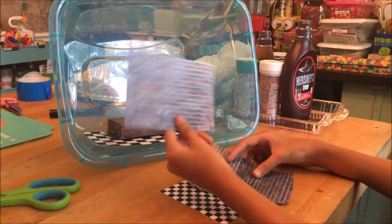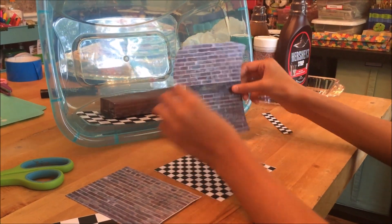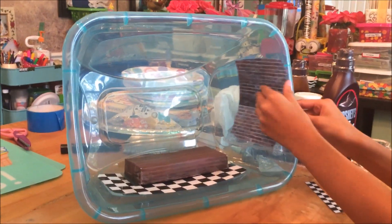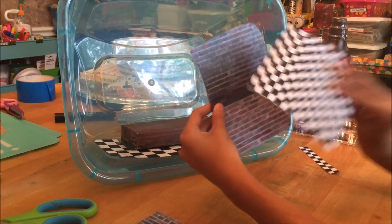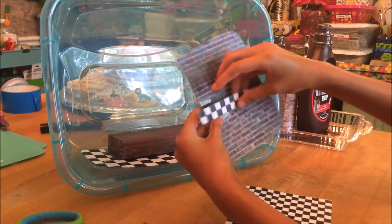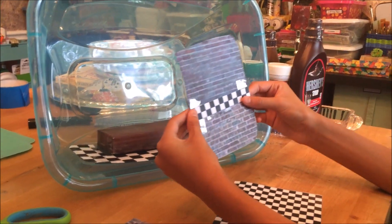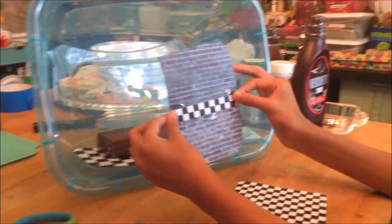I have some brick paper which is gonna be the walls, and I cut a shape like this because it's gonna go inside here. And in the real game, they have like a checkerboard-ish kind of thing that goes through the middle of the wall, kind of like that. So I'm gonna tape that, put it on the wall, and that'll be good for that side.